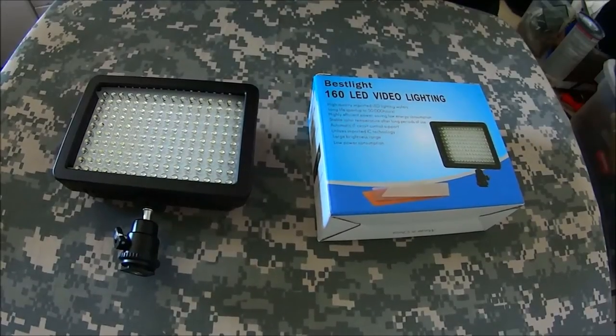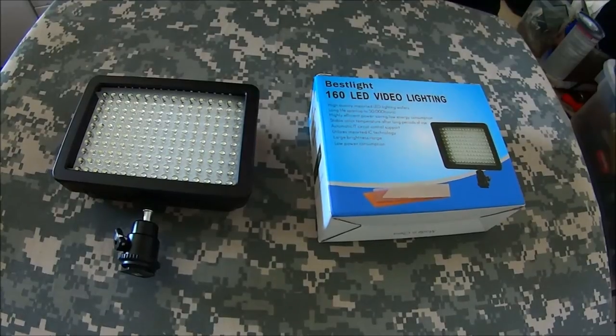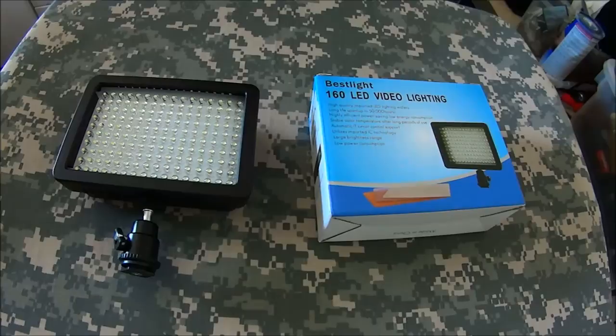Hey guys, Mark from Oregon Bushcraft. Still sick as a dog — day three of antibiotics — but I really wanted to do this review. This is going to be quick. I've got some footage from the Oregon Bushcraft winter camp where I'll be showing it in use, but just wanted to give you guys a close-up of the actual product and what it comes with.